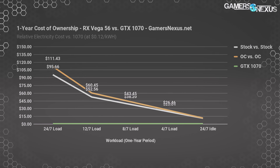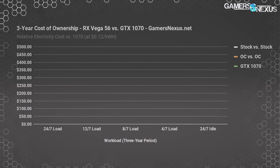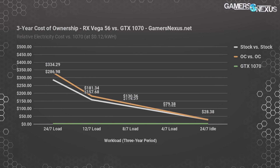24/7 idle puts us at around $10 more than the GTX 1070 per year. If you're running a two-hour workload per day, that'd land you between the final two data points, which is probably realistic for a lot of gamers. Here's the cost of ownership over a period of three years, which we're assuming is the average upgrade cycle for most people, at $0.12 per kilowatt hour. Under 24/7 load with stock settings, the Vega 56 would cost you an extra $287 over three years, or an extra $334 when overclocked. For a more realistic workload, 8 hours per day load and 16 hours per day idle puts us at $115 over the GTX 1070 over three years, or $130 when both are overclocked. Going down to four hours per day changes those numbers to $72 and $79 stock and overclocked respectively. 24/7 idle lands us at $28 extra over three years.